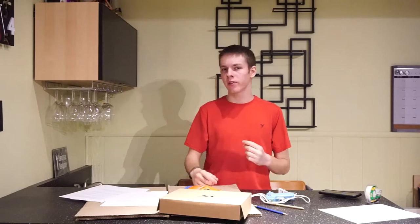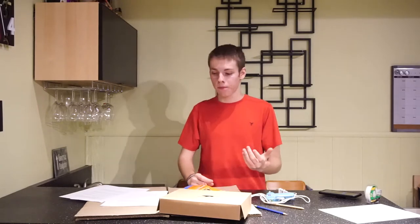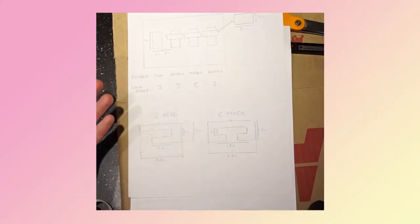So now that I've convinced you that cardboard is overwhelmingly the best building material, let's get into making the box. Here's the TLDR: find some cardboard, make a plan, measure it, cut it, assemble it — boom, you've got a box. Now that that's not the way, let's get into it.